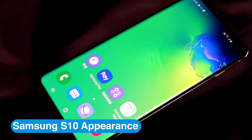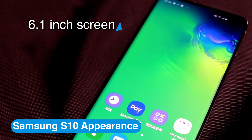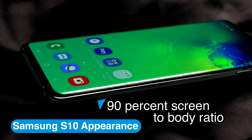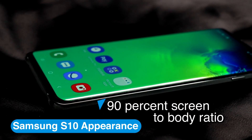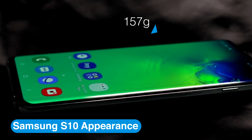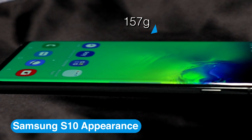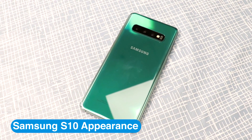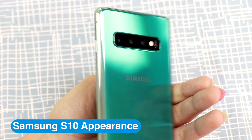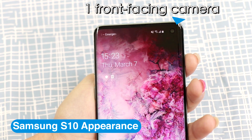Samsung Galaxy S10 has a 6.1-inch screen that's curved around the sides so the screen goes right to the edges. S10 has more than 90% screen-to-body ratio for the best viewing experience. S10 has only 157 grams in weight and feels great in the hand. We have the exclusive green S10 version, and it has 3 cameras at the back and one front-facing camera that lights up as the screen turns on.